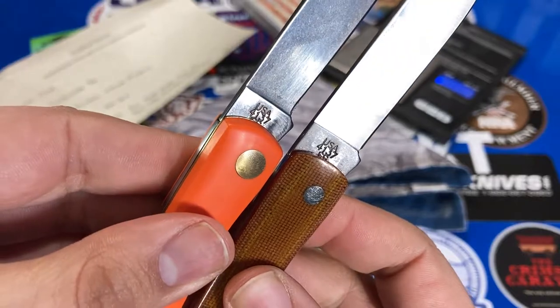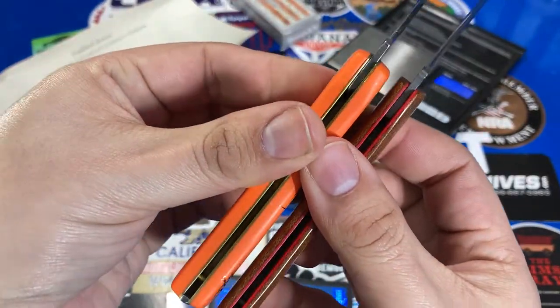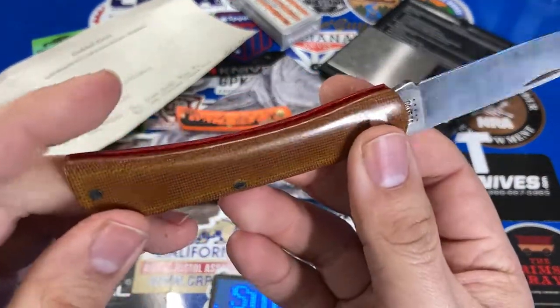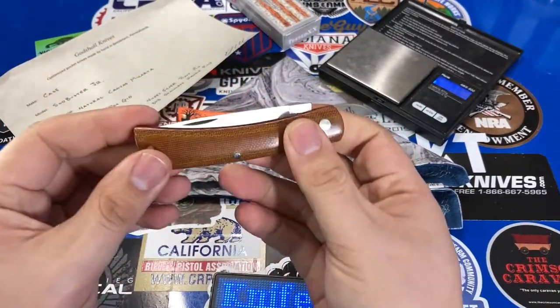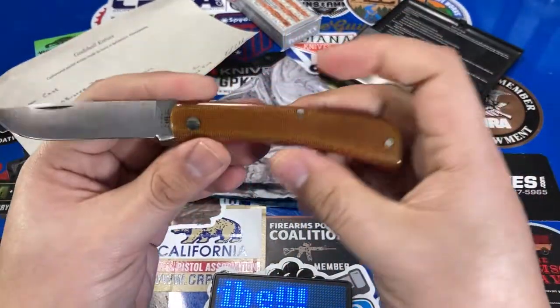You can see the blade markings are essentially the same. Brass liners instead of G10. The pattern is what I really like — it's not too small, it's not huge, it doesn't take up a lot of pocket space. If you have a nice little leather slip, it'll fit in there just fine, and it's always just a reliable blade.